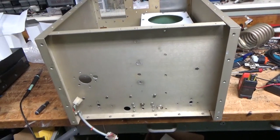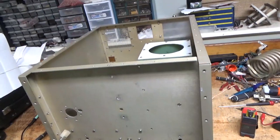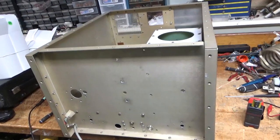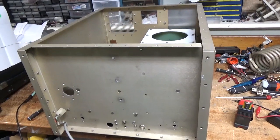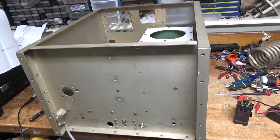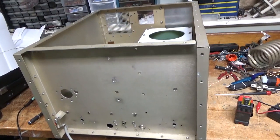Hey everybody, AmpRepairGuy.com, 203-892-4119. So I'm starting to plan out the multi-band amp. I'm thinking about making it go down to 160 if I can, if I have enough room in this cabinet. So possibly 160 through 15 — I'm not bothering with 10.